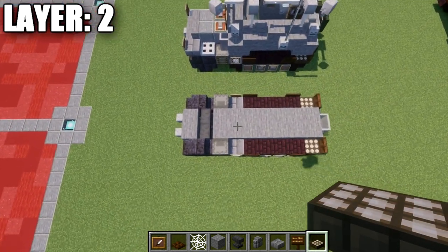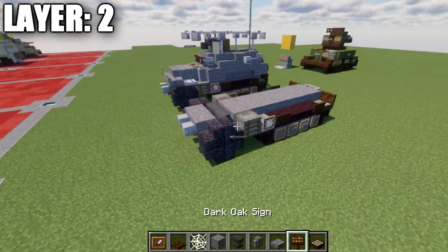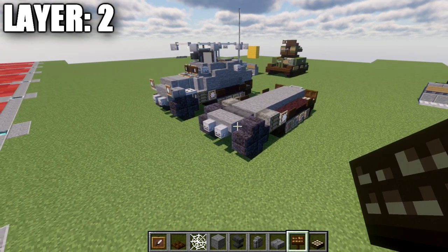Take a look at it from above — this is what we should have for the top-down view, and also from the side. Pretty simple layer. With that, let's move on to layer number three.